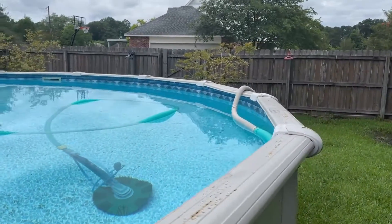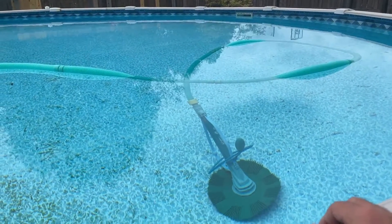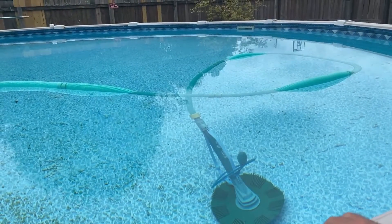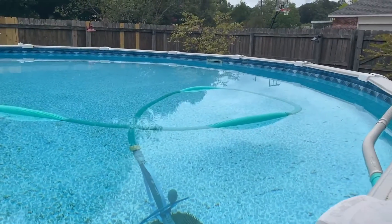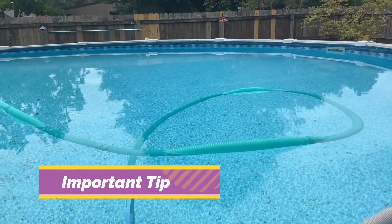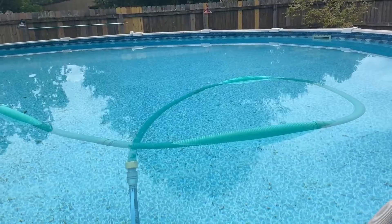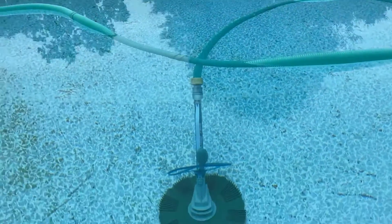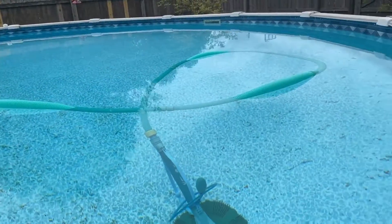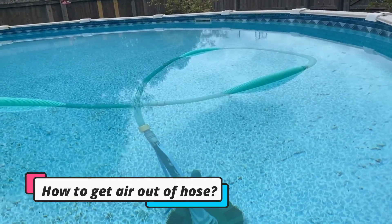...my previous videos on how to use the pool vacuum setup have been okay, but I have one really big thing that I've learned from my subscribers — it was just such an obvious answer to a problem. The pool vacuum is not going to work with the hose floating, because of the air in the hose.